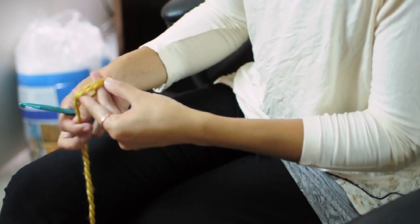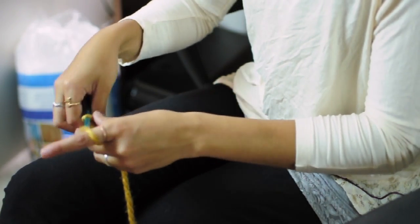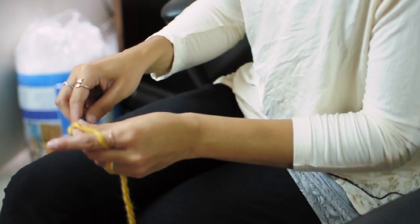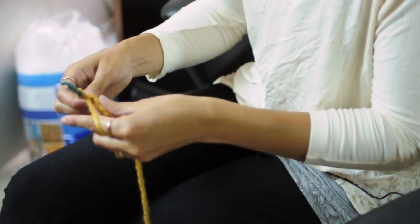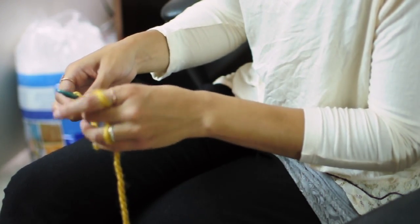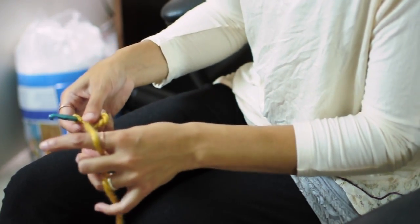First start with the magic ring. Just wrap the yarn around your fingers twice. Pull the yarn through and once more. And then into the ring you'll single crochet — actually I'll add one more, so we'll do three. And then pull the ring to tighten.